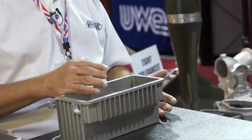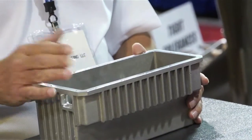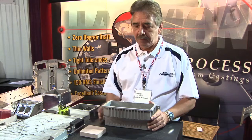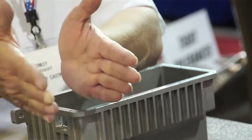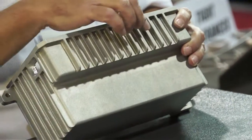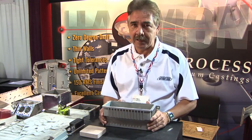Again, no draft on the pattern. We make a cope and a drag the same way, close it up, and under vacuum we pour metal into it. The metal chills immediately as it goes in — it melts the plastic, and the sand never touches the metal. And that's one of the reasons you get such a nice sand surface. The patterns are guaranteed forever — it's unlimited pattern life.